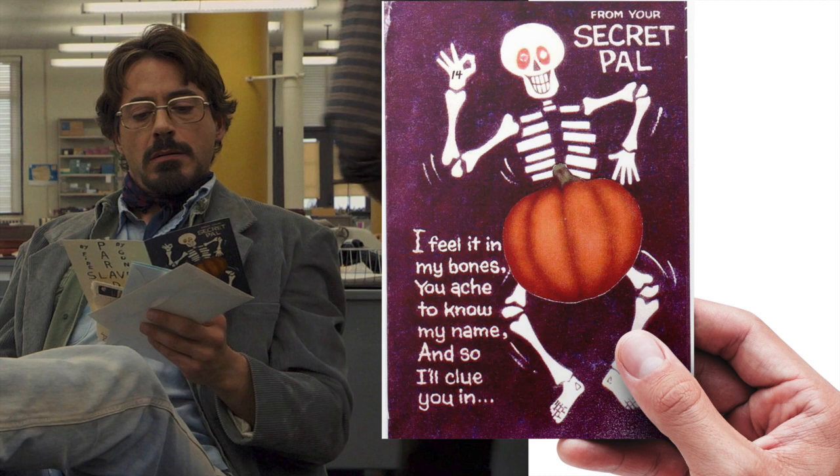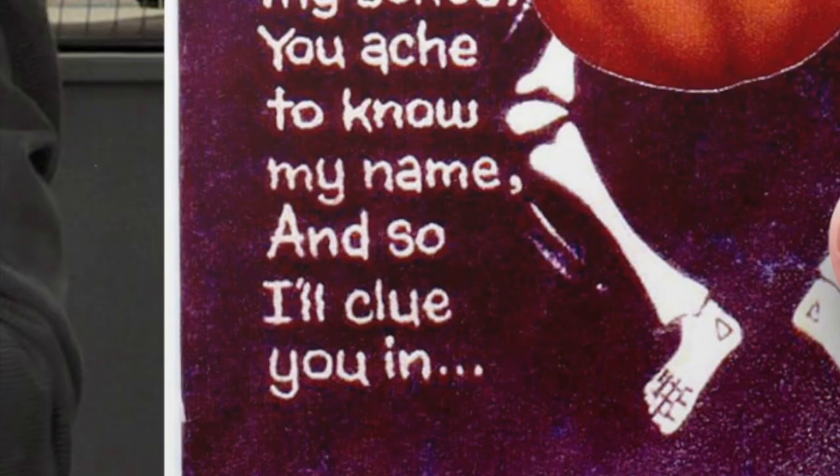Hey everybody, it's Kelly. In this video, I'm going to show you the clues that I discovered in the Halloween card that was sent in attention to journalist Paul Avery of the San Francisco Chronicle. This is the first clue that I noticed: the triangles on the skeleton's feet on the front of the card.